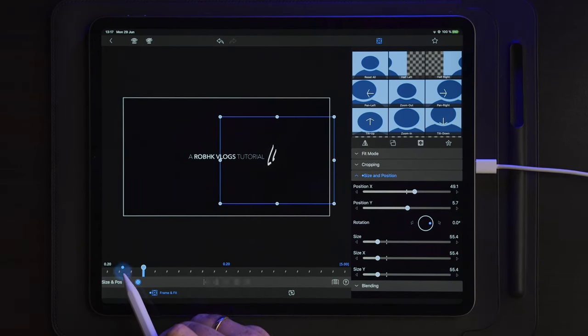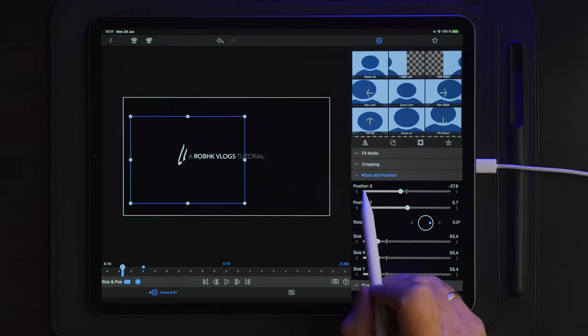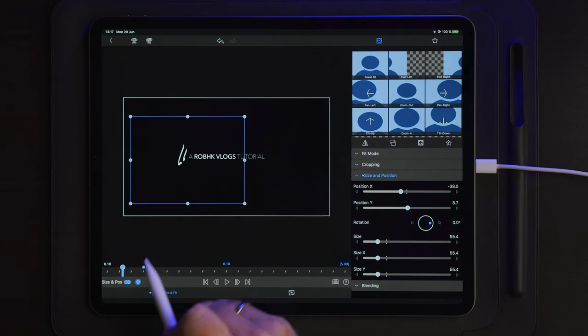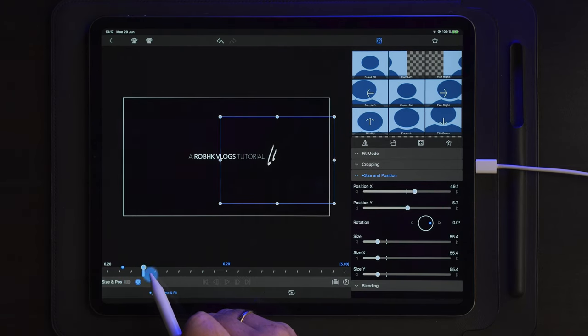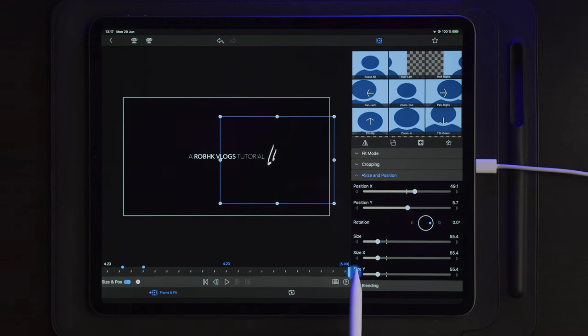We can check the position on the first keyframe — this is 37.9, so I'm going to take it up to 38. We now have the animation of the line going from the left side to the right. The text is going to vanish — it's going to disappear, and we'll do that with cropping in a second. But now we want to create the animation going backwards, so we're going to go to the end and go 10 frames back.